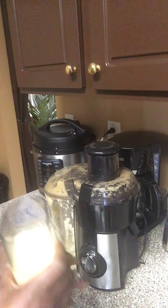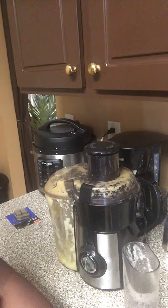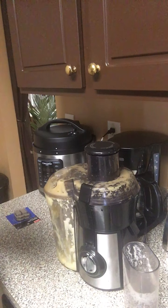Fresh-squeezed pineapple juice. And it made just enough to fit in this cup, y'all. Mmm, that tastes pretty good!